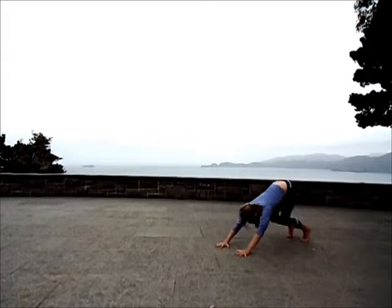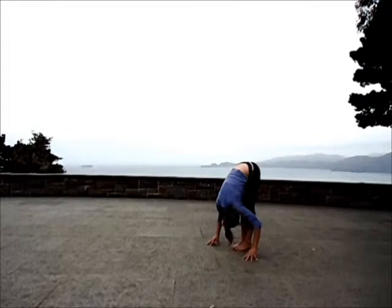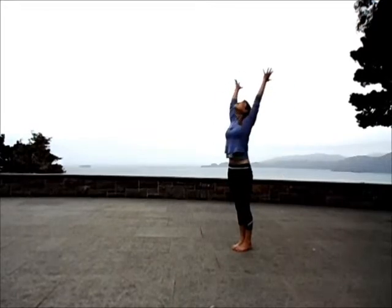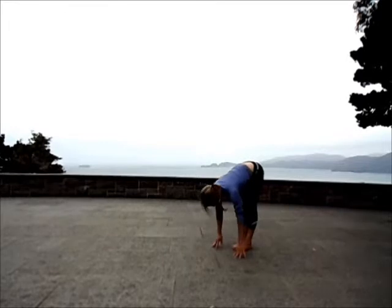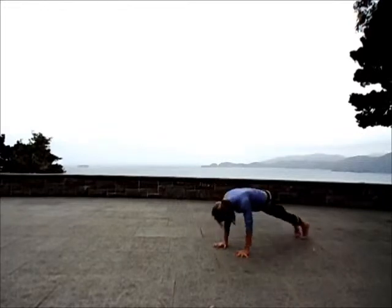Heels up high. Bend the knees. Hop forward. Exhale. Unwind, vertebrae by vertebrae. Reaching for the sky. Exhale to fold. Lift halfway. Jump back to low plank. Inhale, up dog. Exhale, downward facing dog.